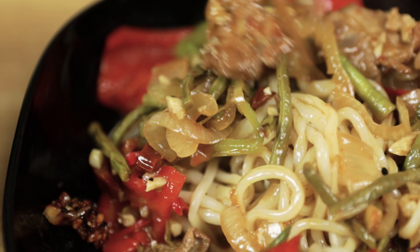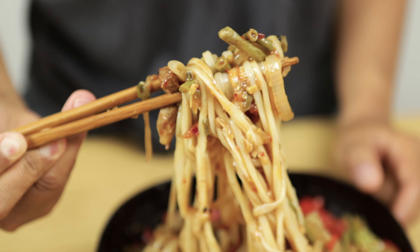Do you still remember the first video? I put chili sauce in the ramen. By the way, if you are new to the channel, welcome to the channel! And if you are already following this channel, welcome back! And thank you! And today we are going to make that sauce.